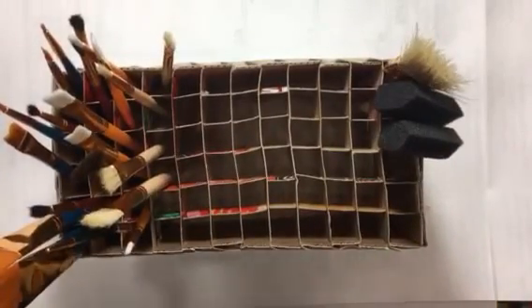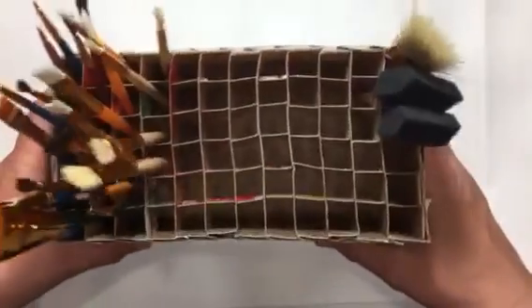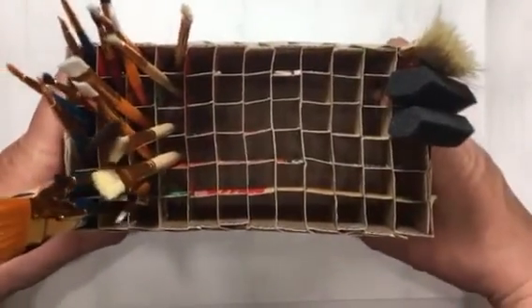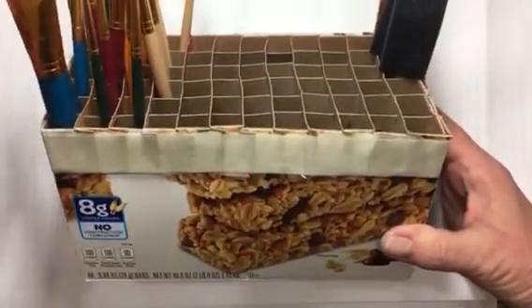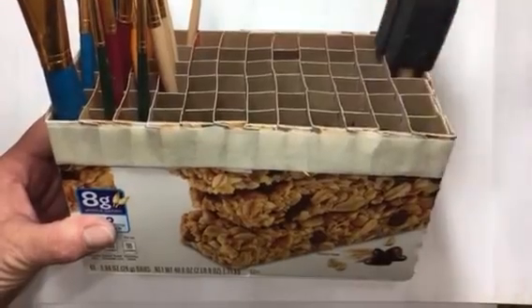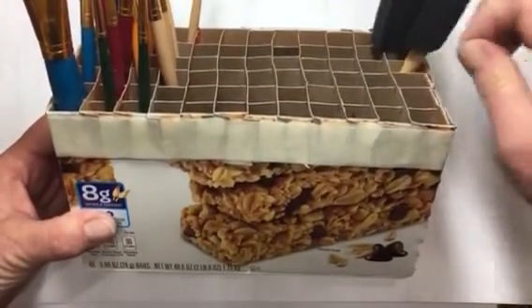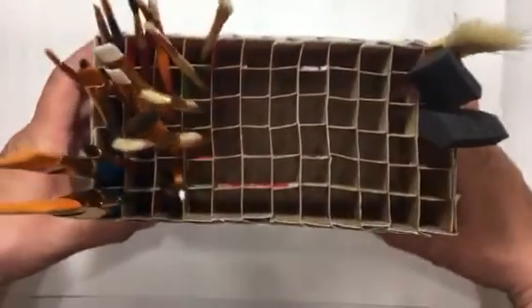I still have lots of room — I'm going to add my brushes from the Dollar Tree too. The last thing to do is decorate it. This is what it looks like: it works great as a brush holder and you can also use it for pens, pencils, or whatever you'd like. I hope you enjoyed the video.